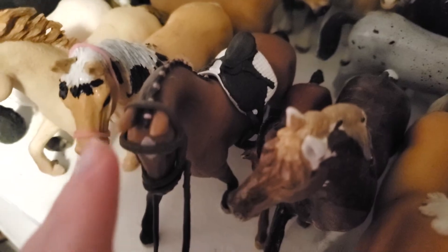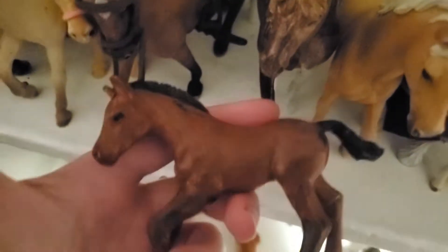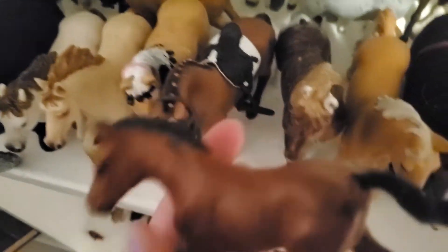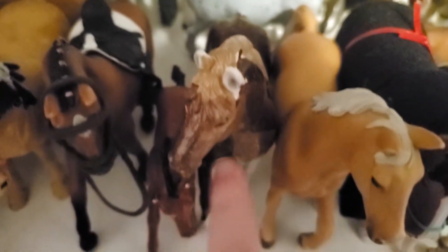Over here we have this little filly — she is a repaint that I did. She was my first repaint that I was fairly happy with, and I did her so it would look like she was the foal of Charlotte.